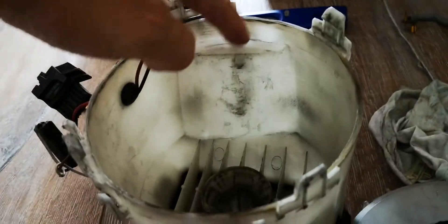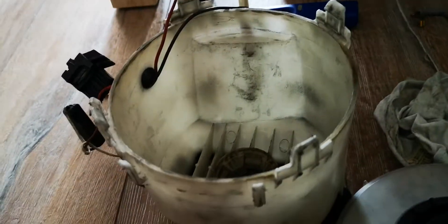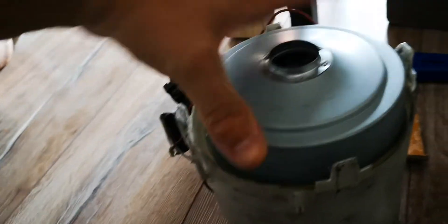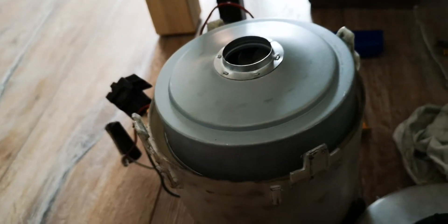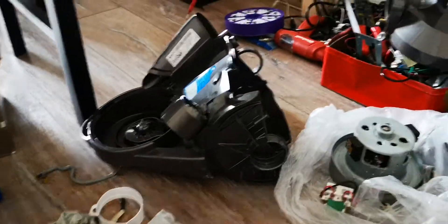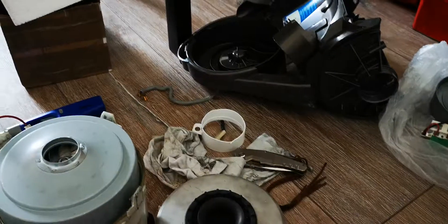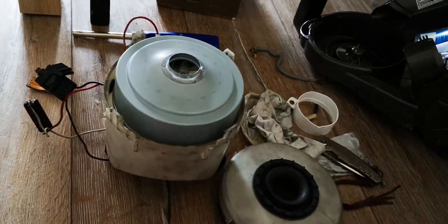The modification is such that normally you can't fit any other engine, but I actually made it so that it can fit inside. And now it fits inside perfectly. I'm going to continue doing this, put it together, and show later how it's going to look.